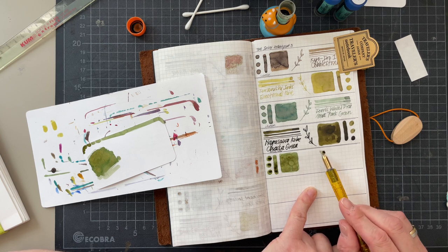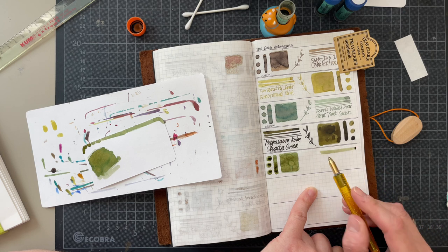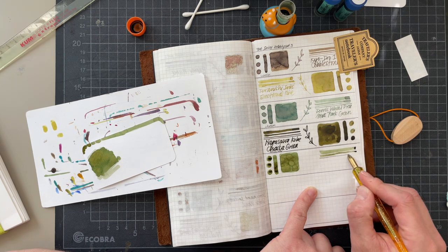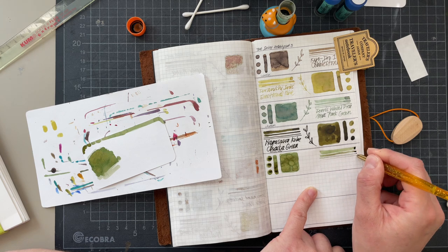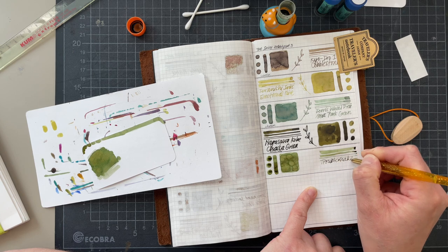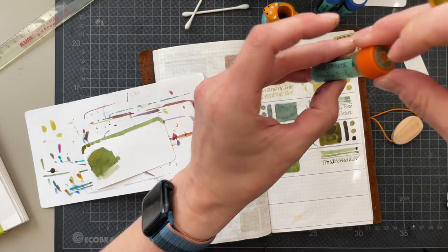I'm putting this really low so I can have this broad stroke, then tilting it up a little bit more so I can get this medium, and then the tiny one. Troublemaker — what's the name of the ink though? Espana Boulevard.